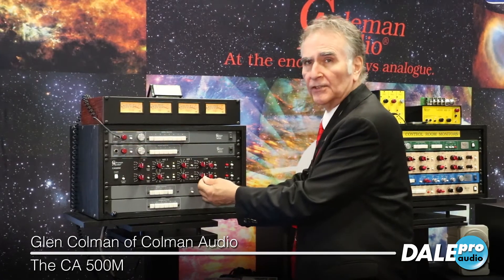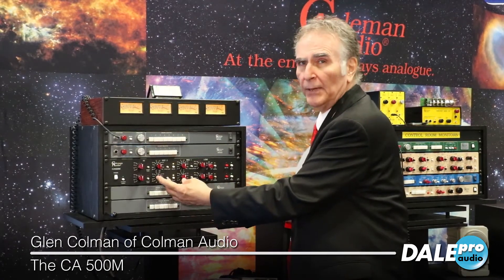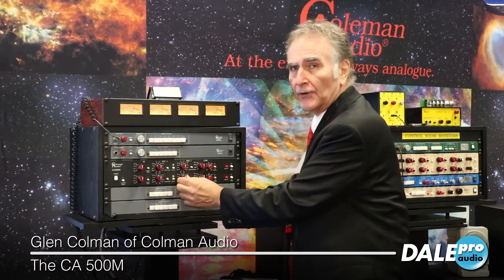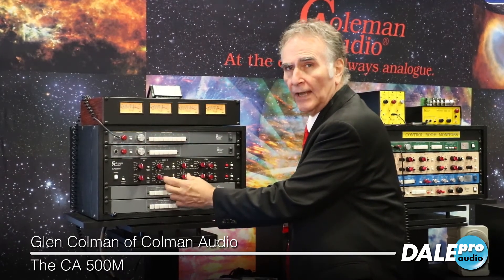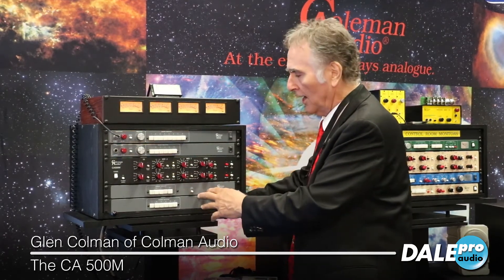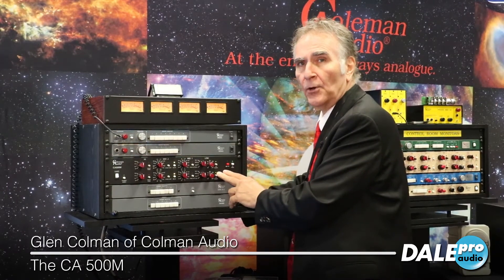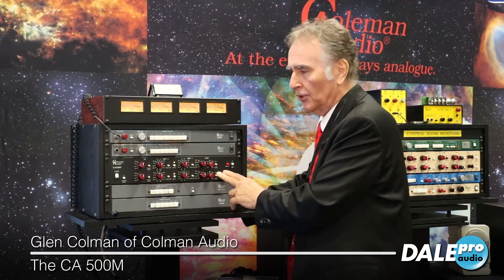The low frequency is a shelf EQ. The two mids are peak equalizers, and the frequencies are interlaced so that you can broaden the equalization area that you're working on. There's also a high pass filter that cuts 18 dB per octave from 30 to 300 Hertz.